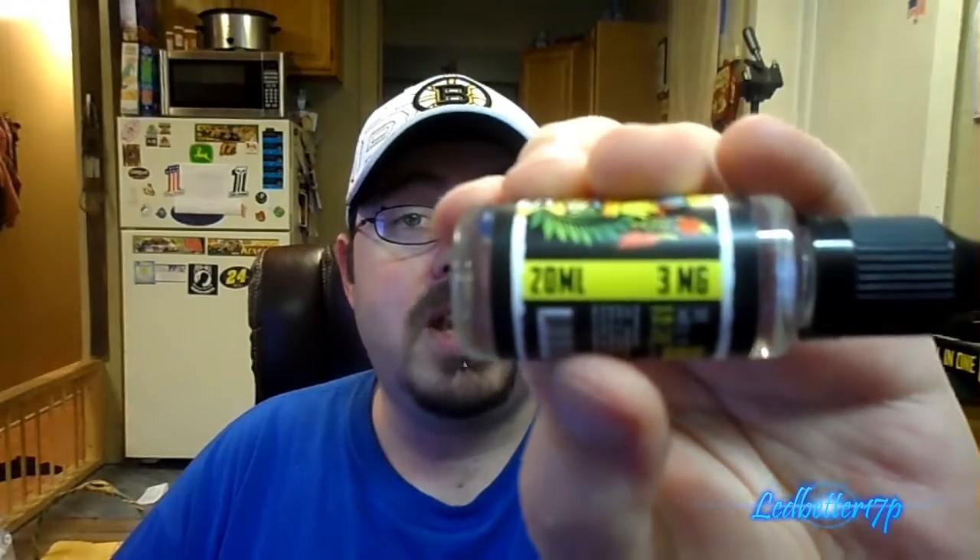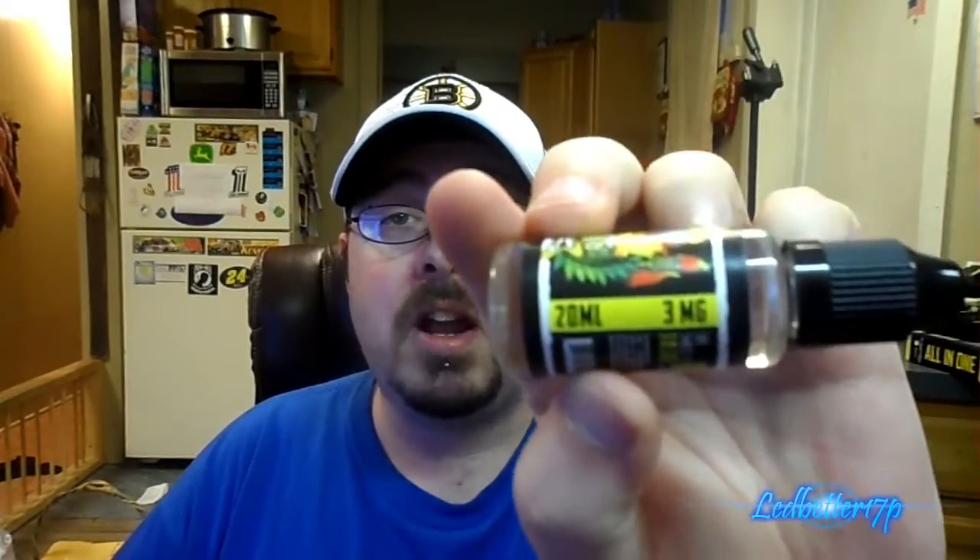Starting with bottle packaging — great labels, easy squeeze bottle, child safety cap. The labels tell you the flavor, has warnings, tells you the bottle size and milligram strength. This is a 3 milligram strength bottle. It also has the ingredients and the California Proposition 65 warning on there as well. Child safety cap included.